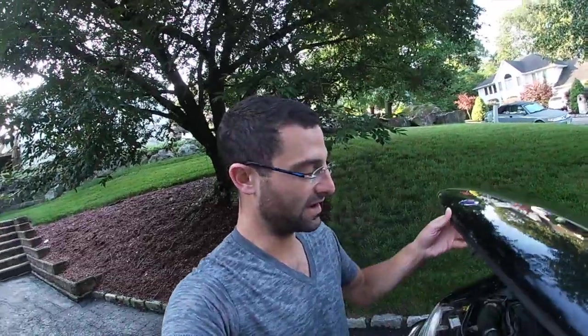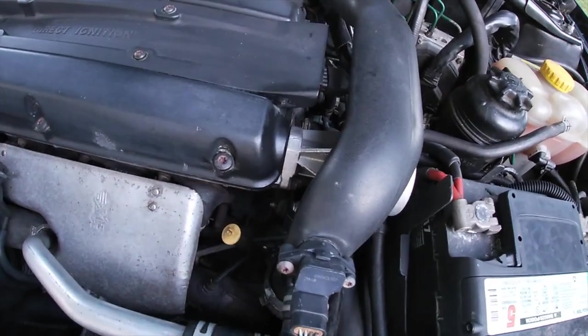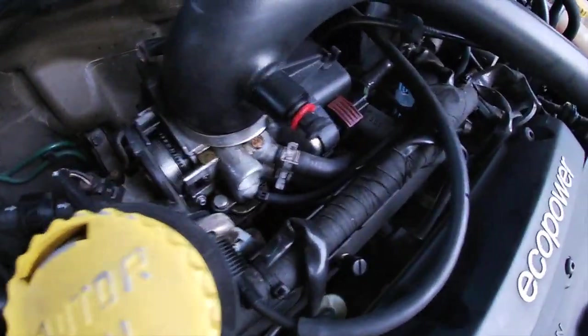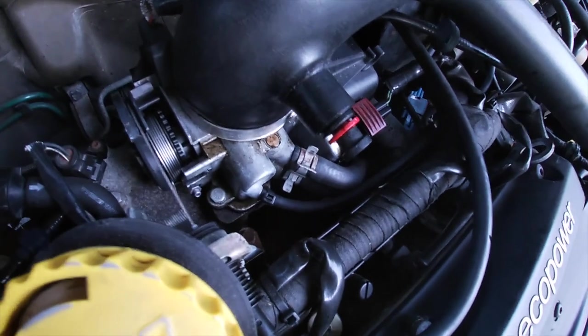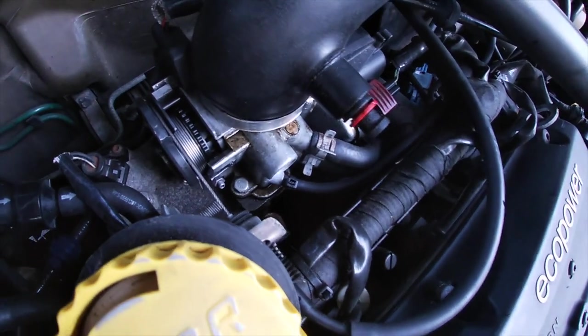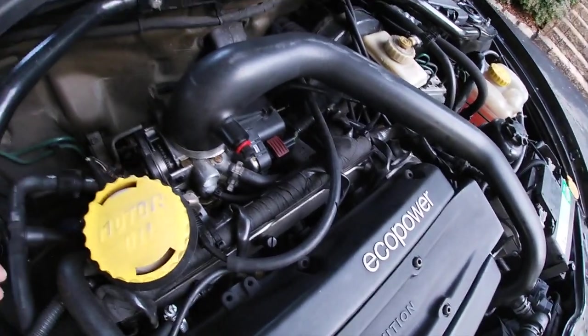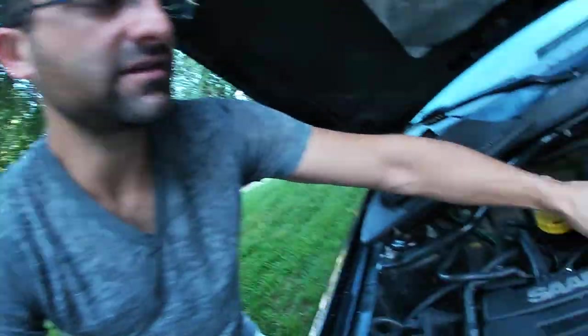But why has it failed? I think it's failed because if you notice in the front here we have some oil seepage coming from the top. That's telling me two things: one, I know the valve cover gasket is good because I put one in, but number two, when you look underneath the cover to the throttle body you'll see oil fluids coming out the top, seeping down into the sensors and down the backside of the engine.